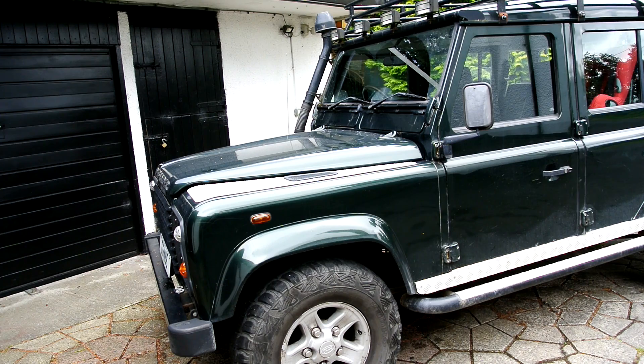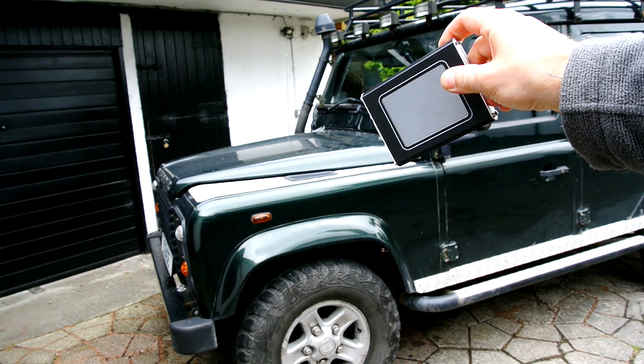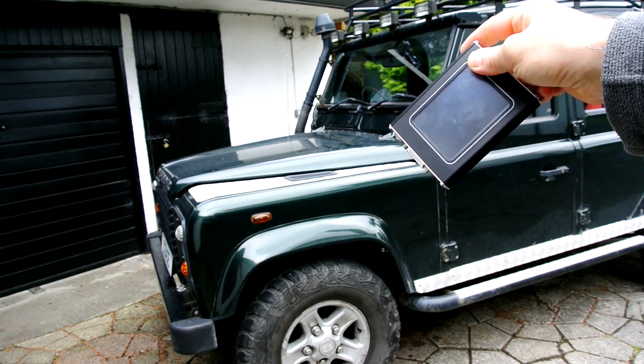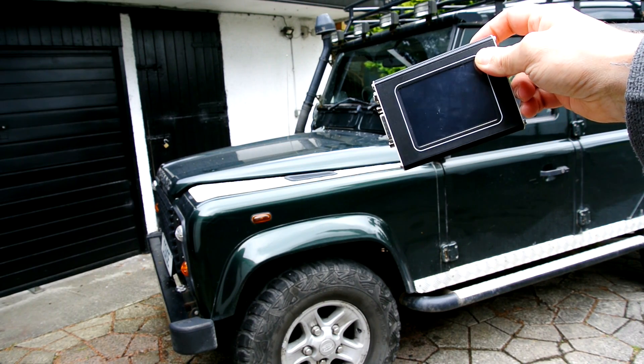We also need a tool like this — the NanoCom. You can also use things like a Hawkeye and there are a few others about. The NanoCom is a brilliant bit of kit and if you've got a Land Rover TD5 or later you should really have one of these. It's superb and it will get you out of trouble.